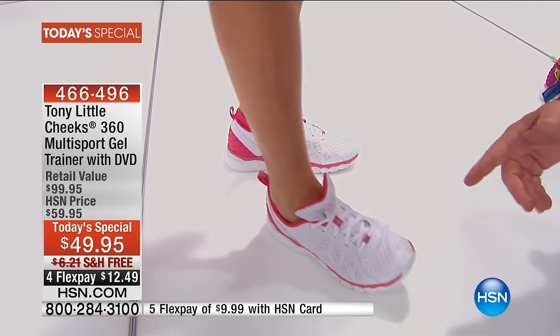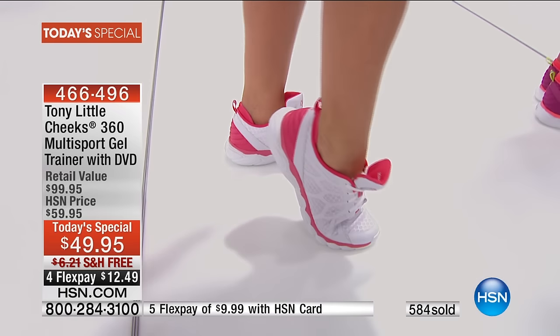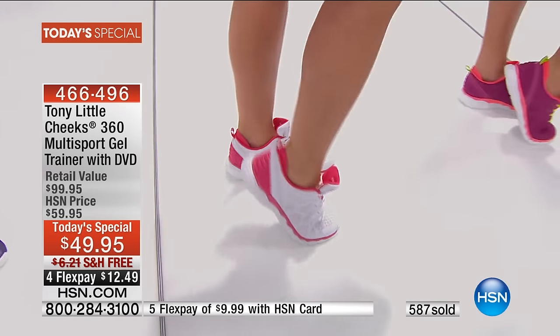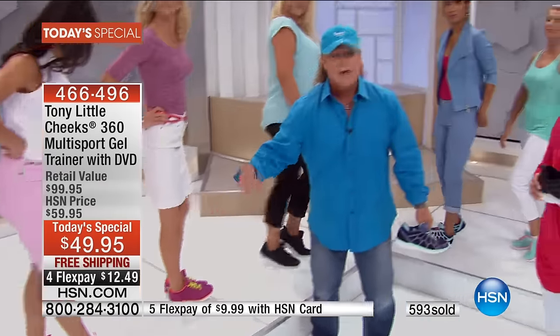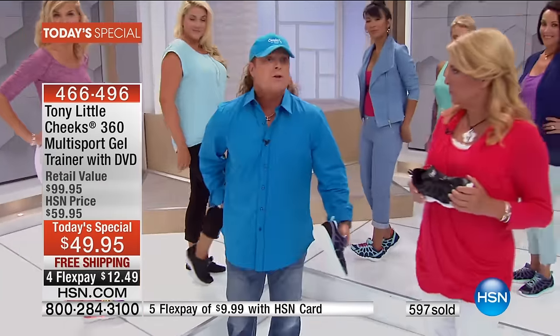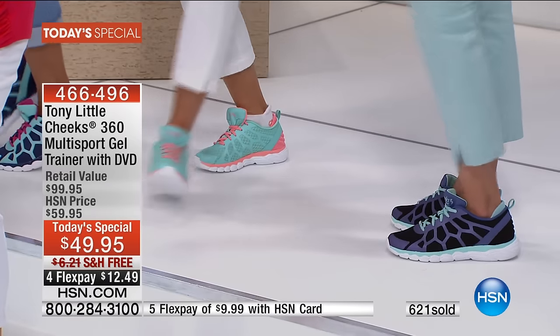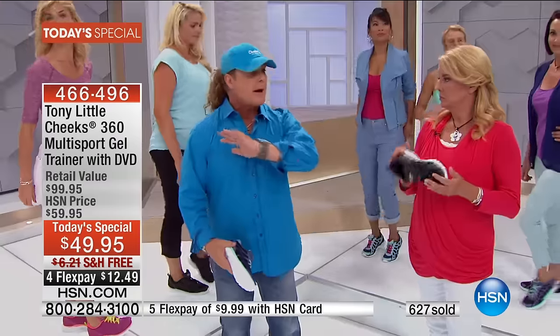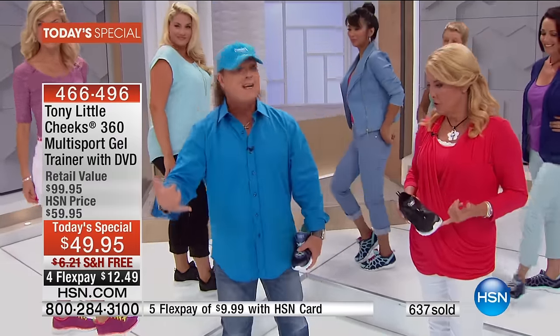There are 7,000 nerve endings that end in our feet. If we don't protect our feet by reducing the impact, we're not reducing the impact to our knees or our back. You need great footwear — the problem is you're spending $150 or $200 and not getting what you want. For one day only, we put out the best footwear you could possibly buy with one year's worth of personal training and a brand-new DVD.